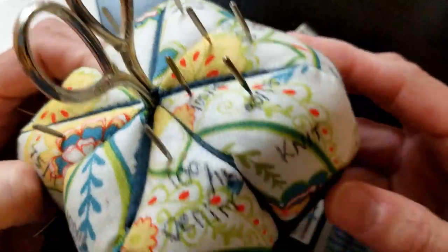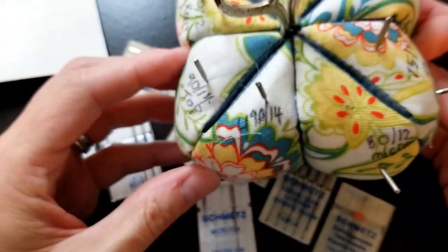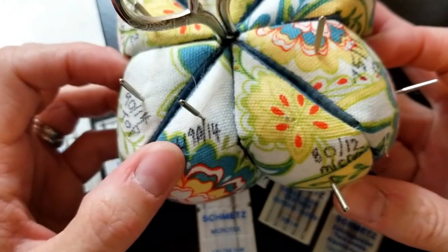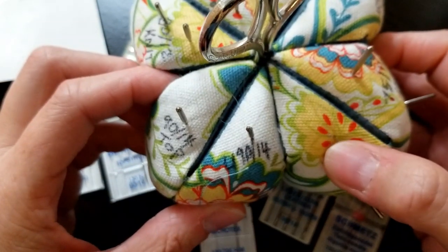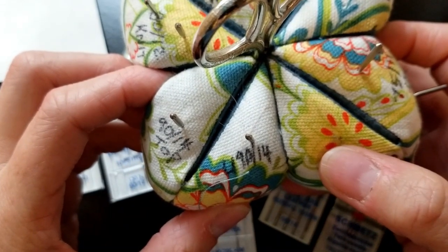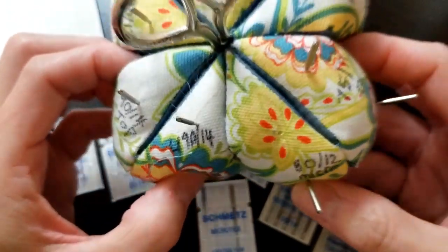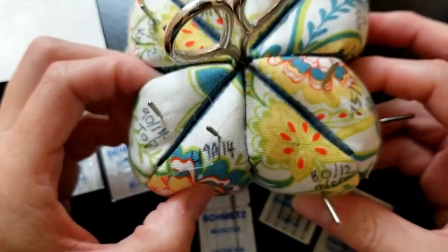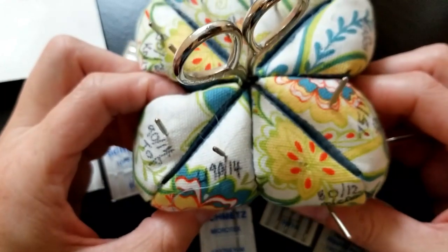I keep this pin cushion by my sewing machine. When I'm sewing bags I typically know what needles I'm going to use the most. I can see quickly that my microtex needle is missing — that's a smaller one. So I know which one's in my machine. That's something that helps me figure that out, and if I ever forget I use that trick with the phone to see what size it is.